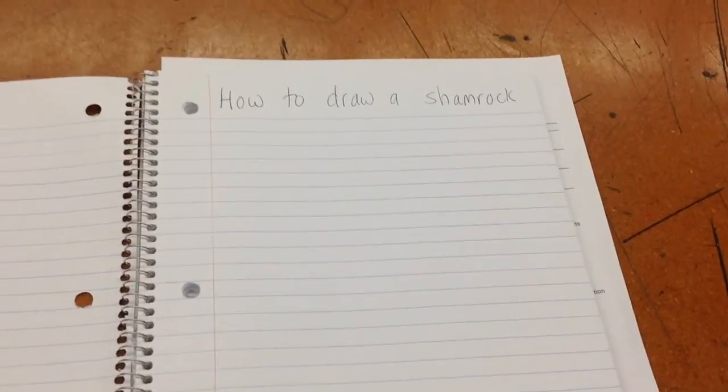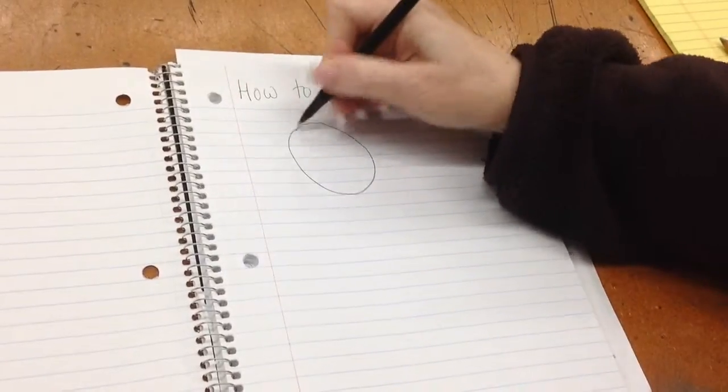How to draw a shamrock. First, we're going to use our shapes to draw it. So we're going to draw four circles, and they can overlap.